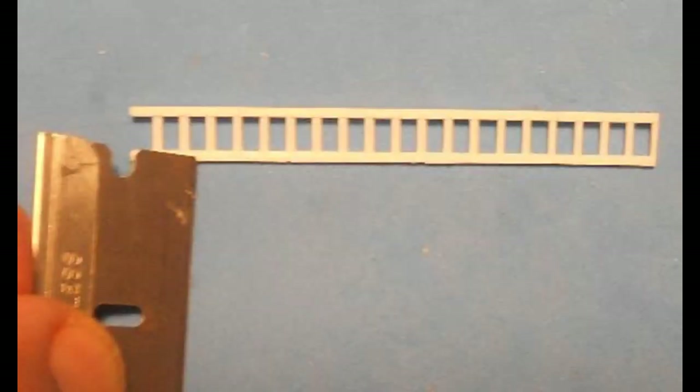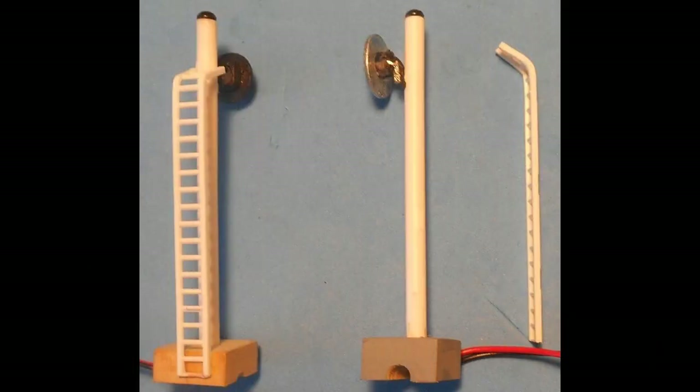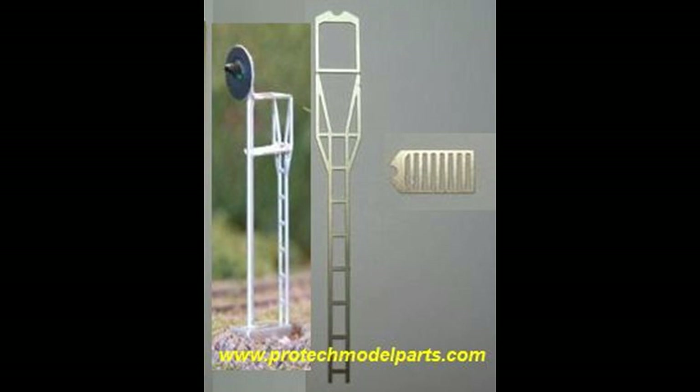Next, attach the ladder. Painting of the ladder is optional. Here a two and a half inch length of HO scale ladder from Plastruck is used. It is scored with a blade at about a quarter of an inch from the end that has no rung. Bend the ladder at this point and super glue it to the post pole as shown. Glue the other end to the back of the base. Other more prototypical ladders are also available and can be purchased online.